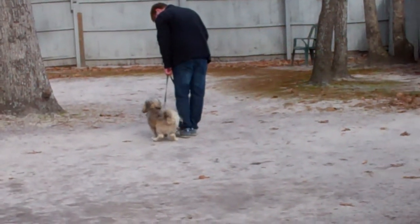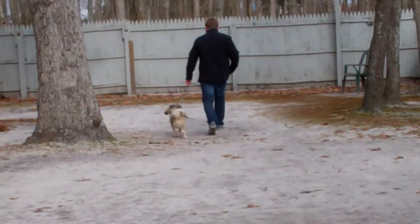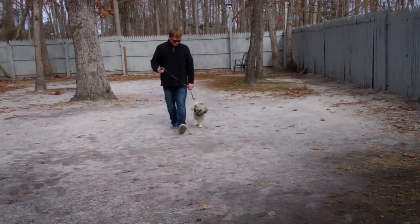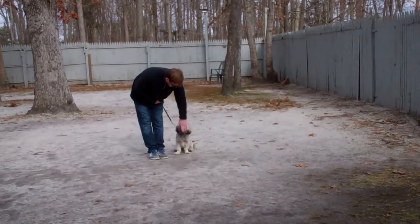All of these commands are very important to the all-around behavior of the dog. Chewy walks right with Rich, doesn't pass his left leg, and sits automatically when Rich stops.